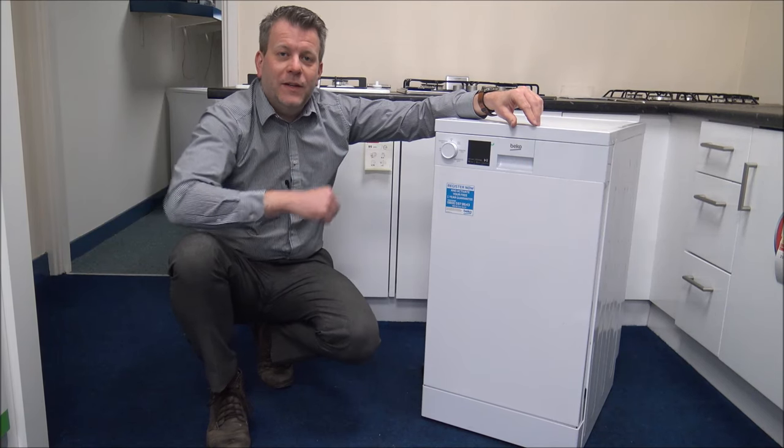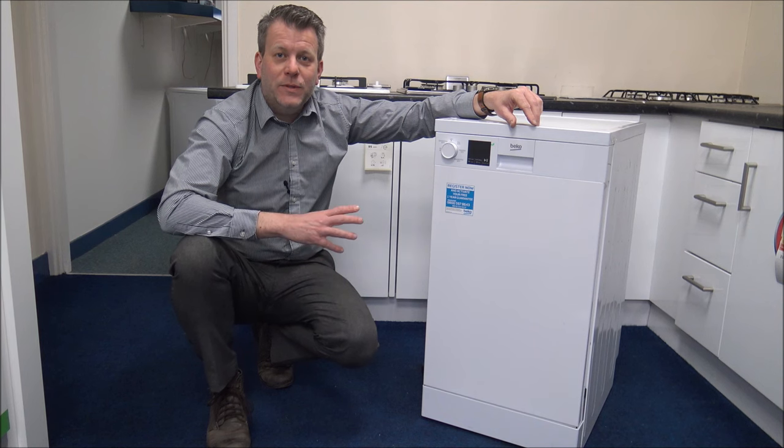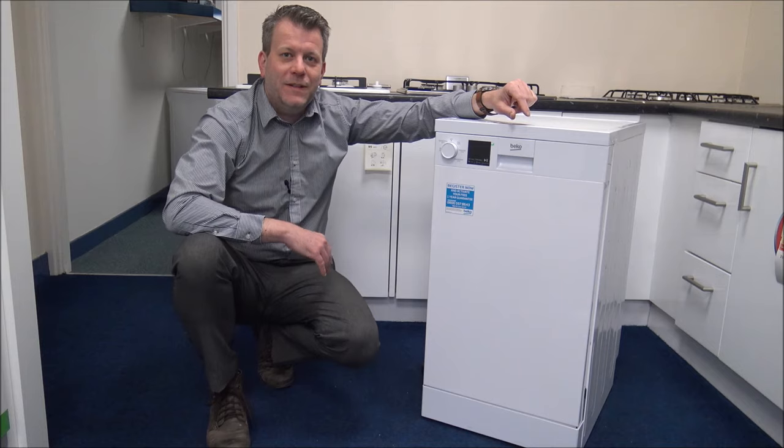In this video I'll be showing you the Beko DVS-05C20W Slimline Dishwasher. What I want to do today is show you around the dishwasher, some of the features and benefits that it offers.